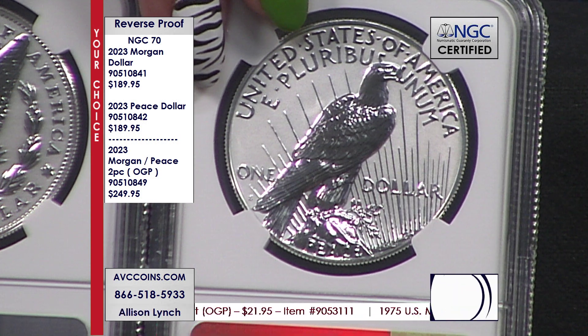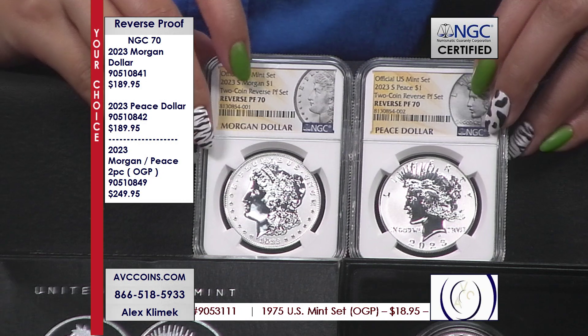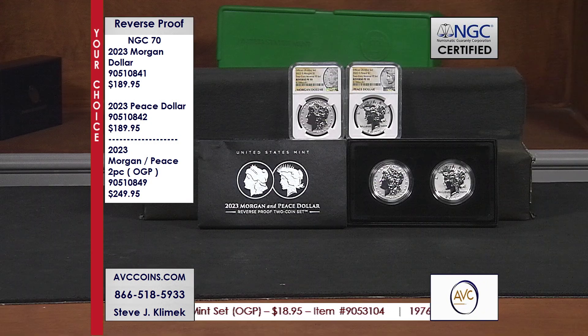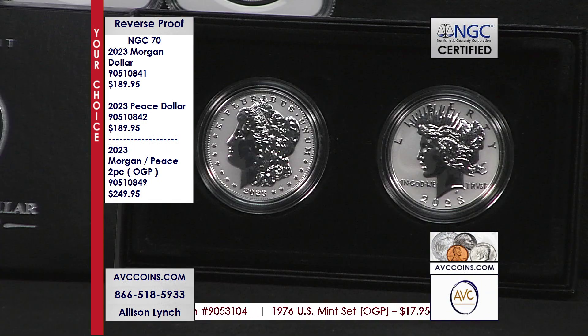But they saved the best for last. Not only the lowest mintage figure — which is 250,000 of these beauties — they also gave us the reverse proof look and feel. So you have the lowest mintage and the beautiful look of a reverse proof, all wrapped up in a bundle.